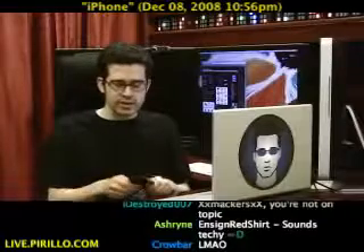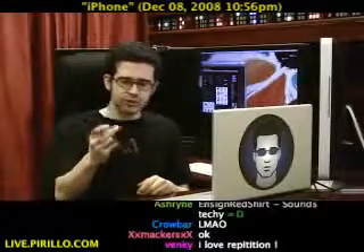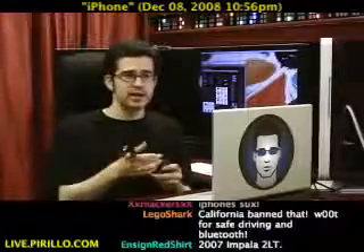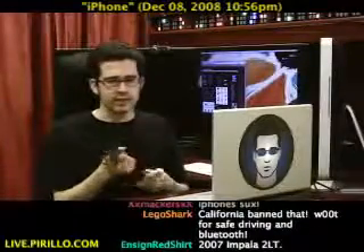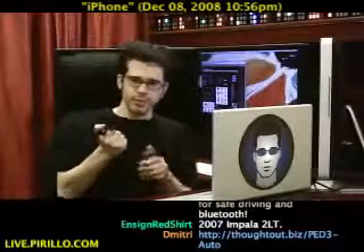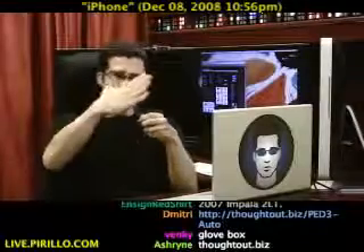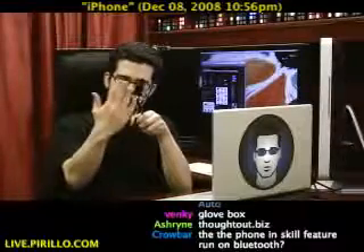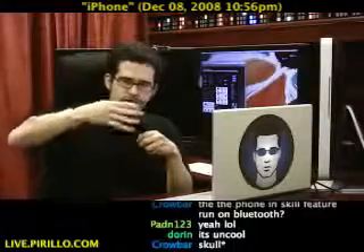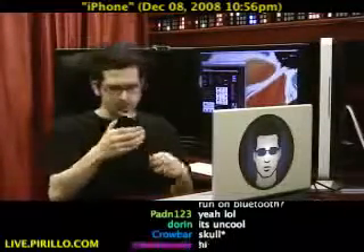When I got the opportunity to review the PED 3 Auto from thoughtout.biz, I said sure, I'd love to give it a shot. The chatters at live.perillo.com will likely drop that link in — thanks Dimitri. What's interesting about the PED 3 Auto is that at the top you've got a rubber padded grip in which you can place your iPod or iPhone. This is the iPhone version.